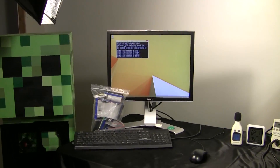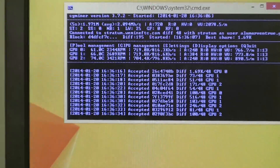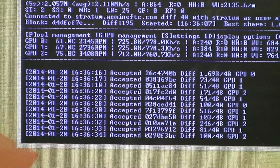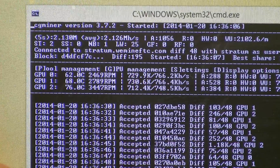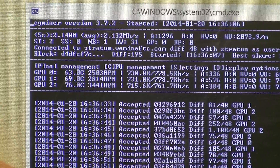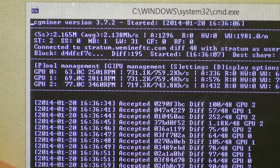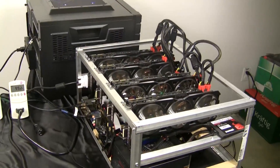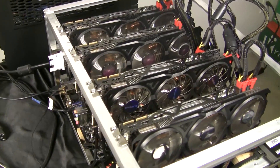Zooming in on the actual hash rate with those 1060/1500 core-memory settings, the cards are maintaining around 730 to 735 kilohash each. In this open-air case they hold around 75 Celsius at max, giving about 2,100 kilohash total on this box with three cards. Pulling in closer, three cards running are holding around 990 watts of power with everything cranked up.